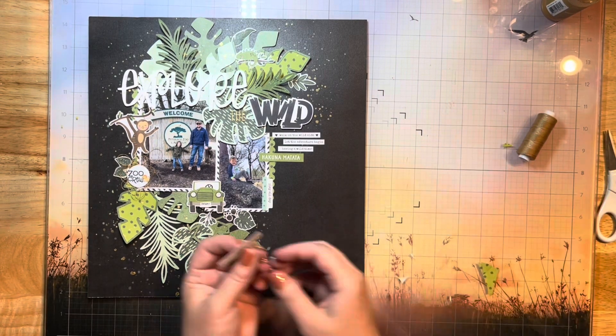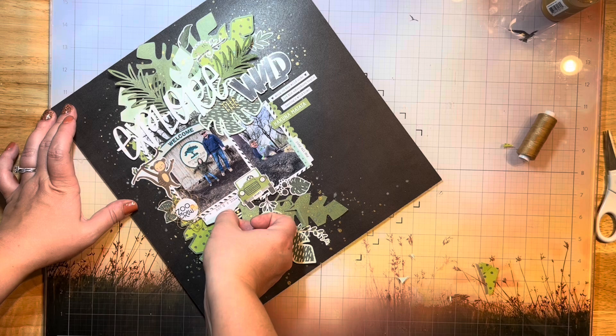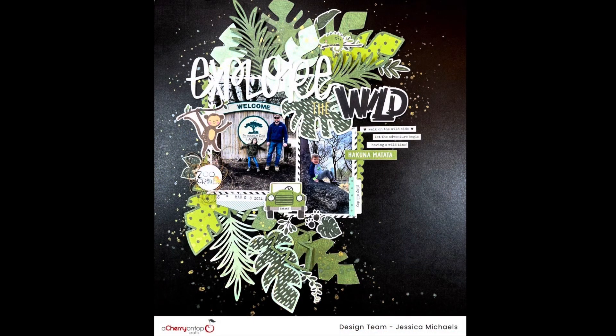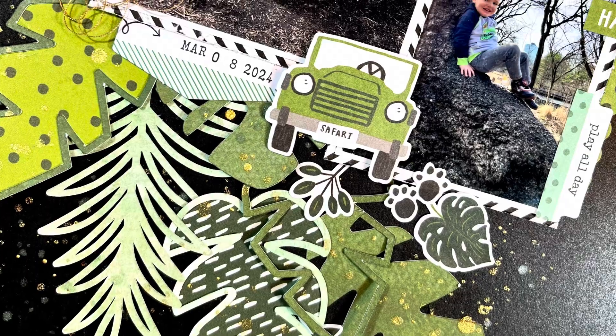I've got a little tab here — this one's actually by Ellie's — and I've just stamped my roller date stamp by Paige Evans on there to put my date at the bottom. That is it, and this is the finished layout! If you guys want to play along with this challenge, I will link that challenge board below for you so you can post yours as well.